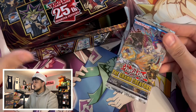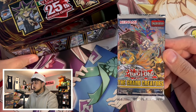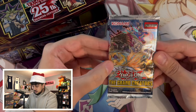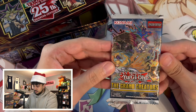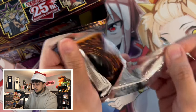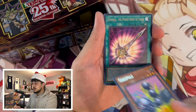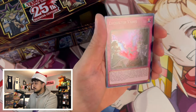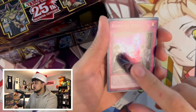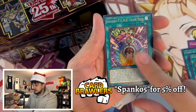The first pack is Grand Creators — that set came with the Adventurer stuff, Exosister stuff, and the Punk stuff, so it's actually an older set. Let's see if we can pull anything good. I've actually never pulled a CR from any of these sets — and this continues. It's just a super rare Exosister. That's it for this pack.